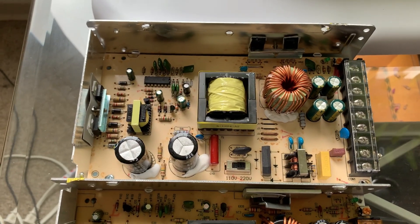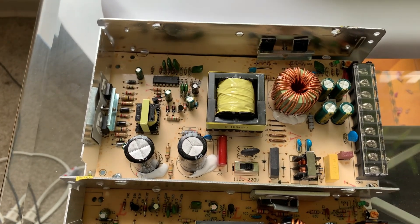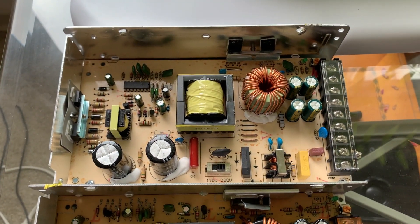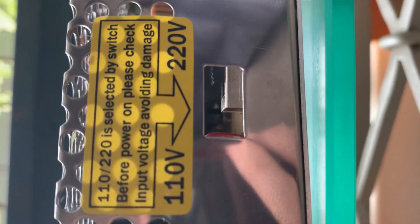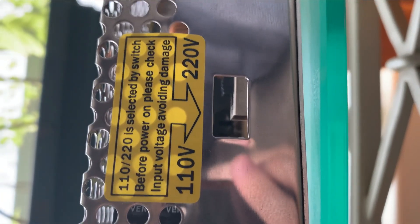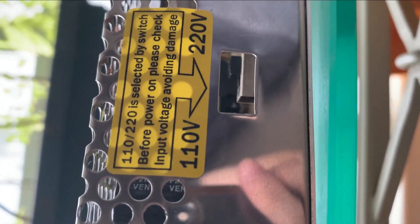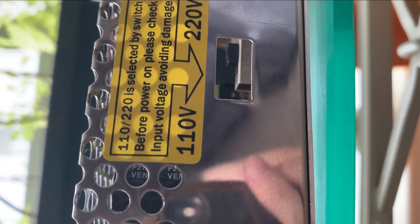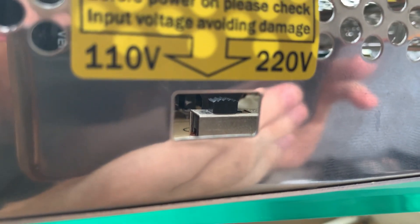I might bother to leave the crushed lid off - we'll see. Let's install it and see if the chiller works again. One other thing to remember before actually trying to turn anything on is making sure that switch is set correctly. For example, I need to switch it from the 220 setting to the 110 setting. Okay, job done. Let's wire this up.